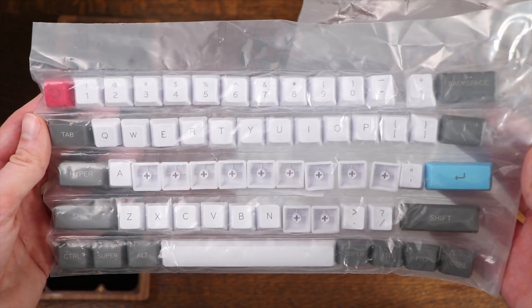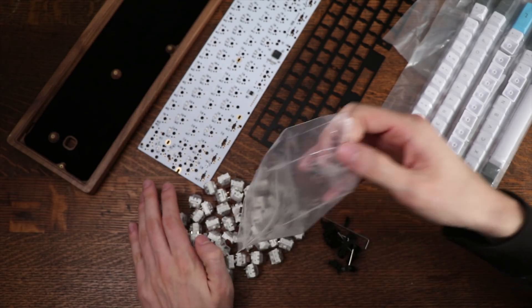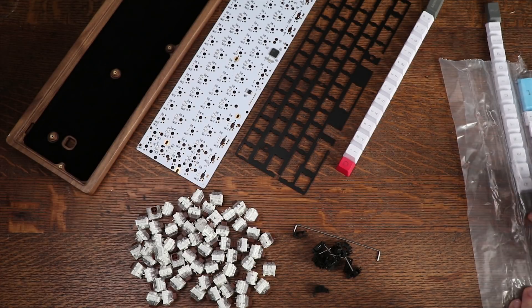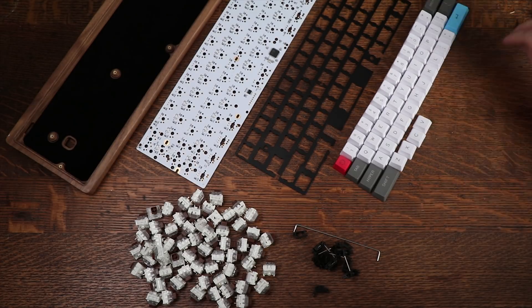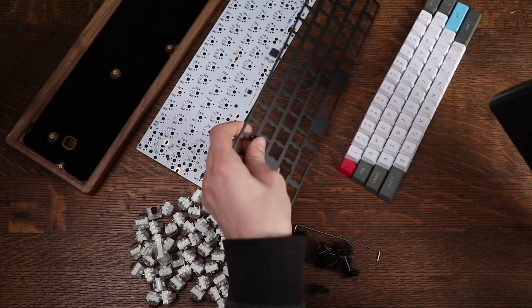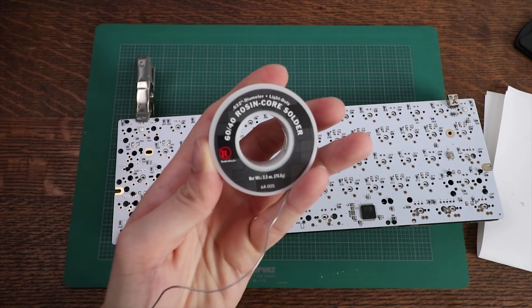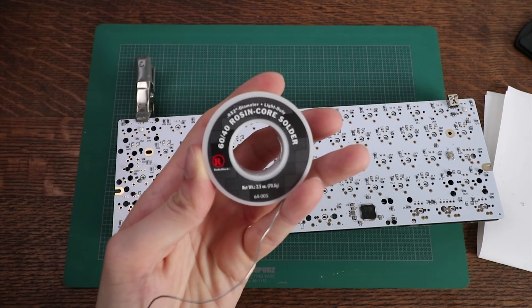The parts you'll need are a plate, a PCB, a case, keycaps, switches, and stabilizers, as well as some M2 screws which probably come with the case. You'll also need some 60/40 rosin core solder.